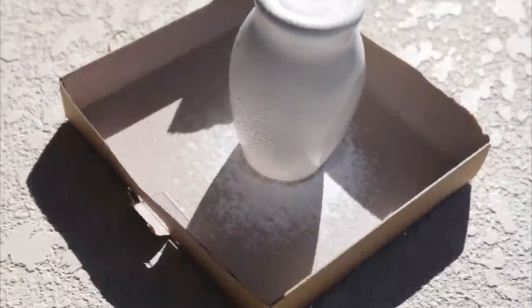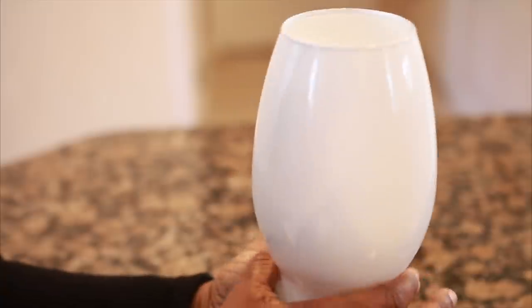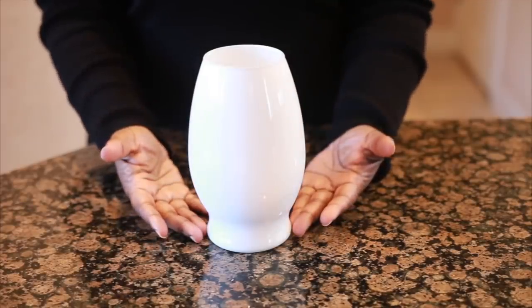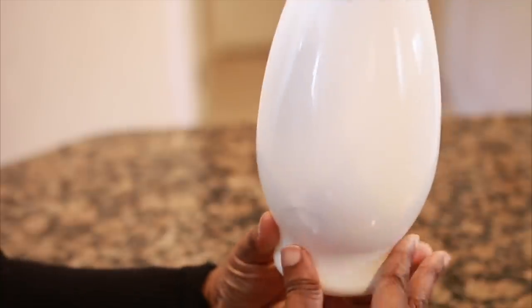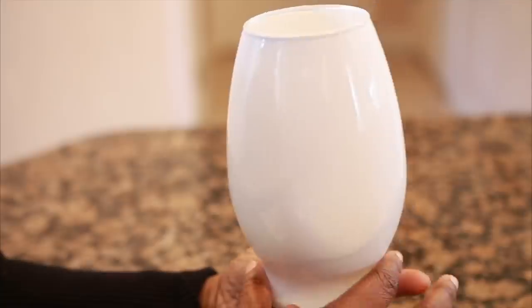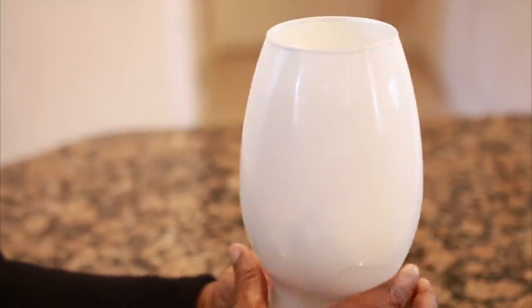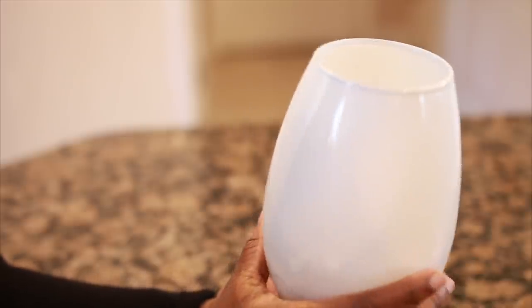The rubbing alcohol step is important because it helps the spray paint adhere to the surface properly. Now my vase is done drying and just look how beautiful the finish is — it's nice, it's smooth, it's clean, it shines. It looks absolutely stunning, you guys.